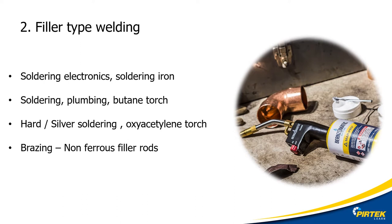Brazing uses an oxy-acetylene flame to melt filler rods. This is important: hard soldering, silver soldering, and brazing all mean the same thing — hence the confusion. We will be primarily concentrating on hard soldering in this lecture, and for consistency we will be referring to it as silver soldering from now on, even though this term is being frowned upon in engineering circles.